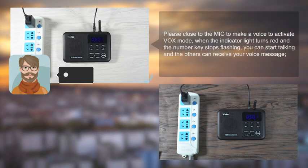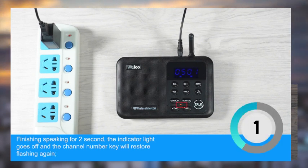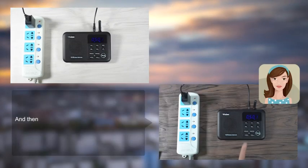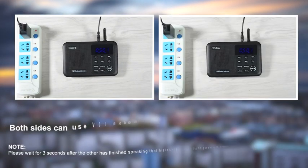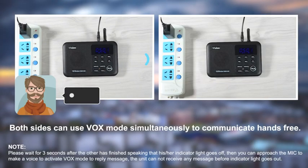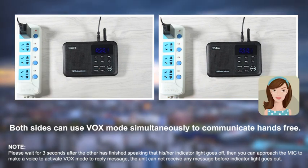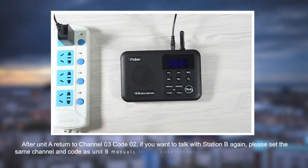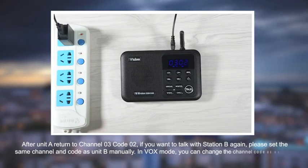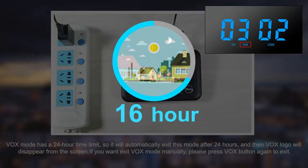Please note: 1. Vox mode has a 24-hour time limit — you'll need to reset it again every 24 hours. 2. You need to say something, like 'hello', to activate it before speaking words. 3. You need to wait until the other side finishes speaking, then you can activate your intercom and speak. Both sides can use the vox function, but communication will have some delay and you need to talk one at a time and be patient.